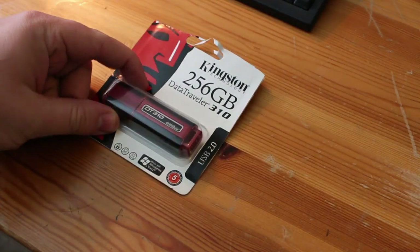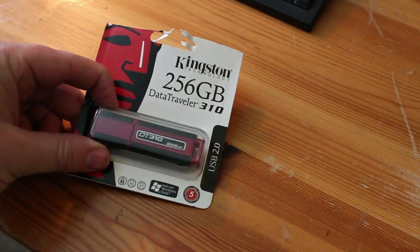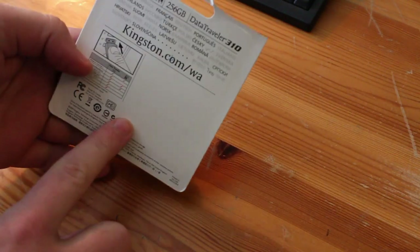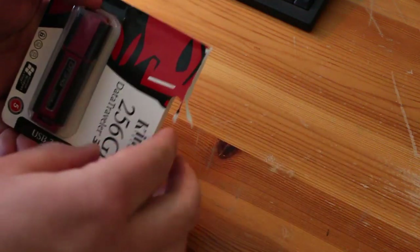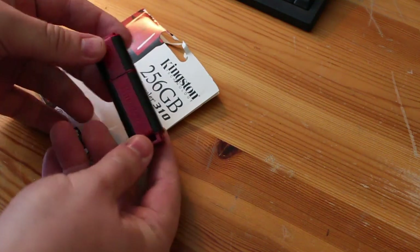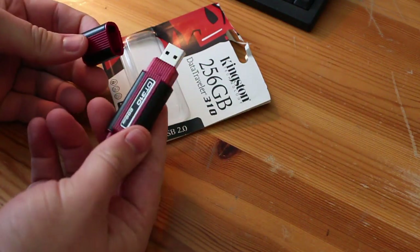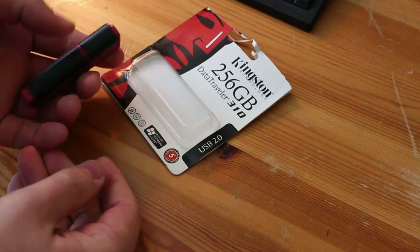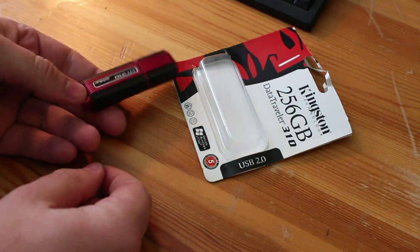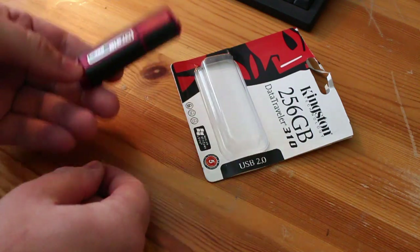This is a Kingston 256 gigabyte USB thumb drive that I bought from eBay. You can see it says 256 and it's Kingston — it looks pretty legit, it's in packaging and everything. I went ahead and opened it up, and it looks pretty normal. The only thing is it feels a little light. Usually these feel a lot heftier. I've got a friend that has a 60 gig Patriot and it feels a lot heavier than this does. So we're going to go ahead and plug this into the computer and see what it says.